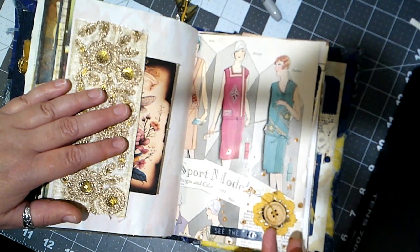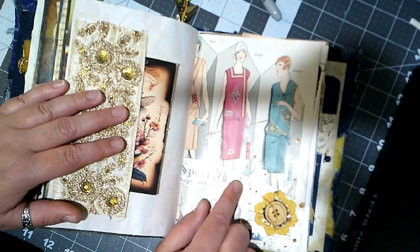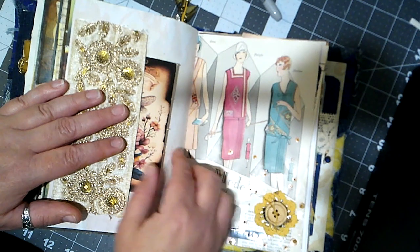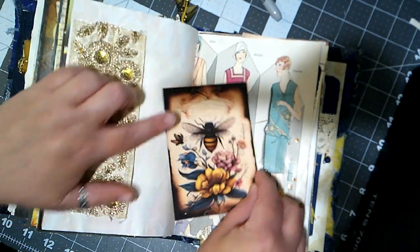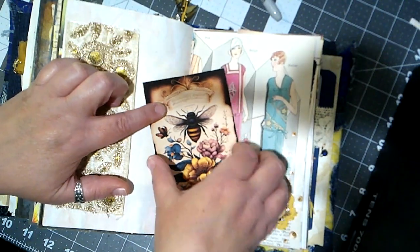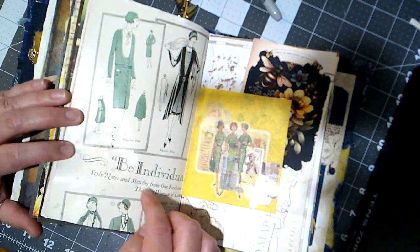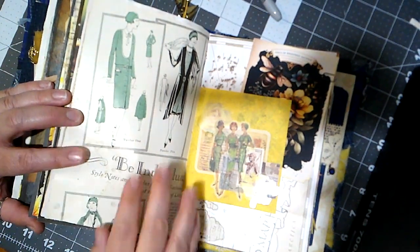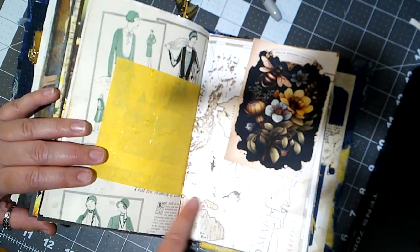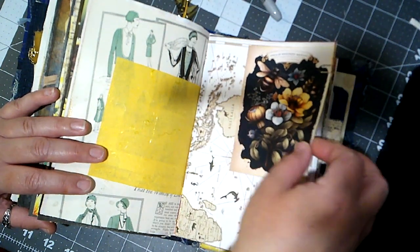We did some gold splatters here. This piece is from 1929 from Women's World Magazine, and I initially chose it because I thought the colors looked well with the flowers and the cards. The inside of it is more green, so I did a little green and yellow collage on this side. Then here we've got a map and another card with the Tim Holtz paperclip.